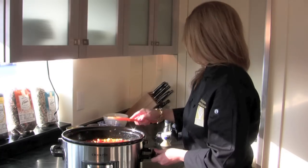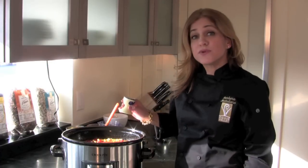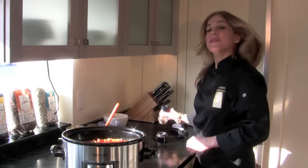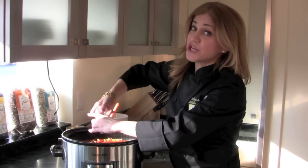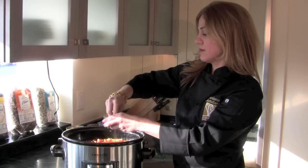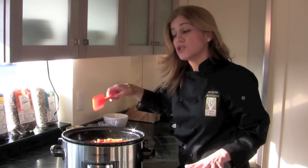Give that a stir. And now I'm just going to season it up. I have a quarter teaspoon of cayenne pepper that I'm going to sprinkle on, and then some black pepper and kosher salt. I'm going to be generous on the pepper and kosher salt as well.